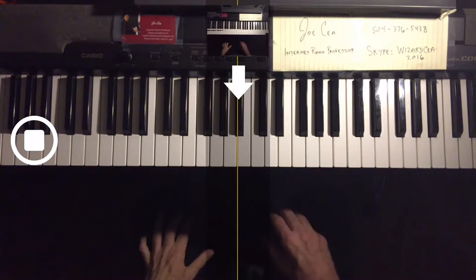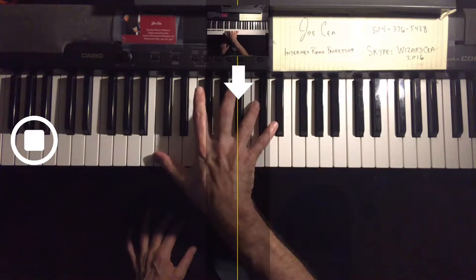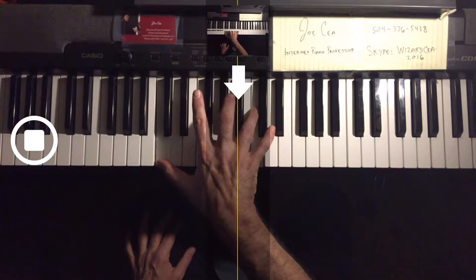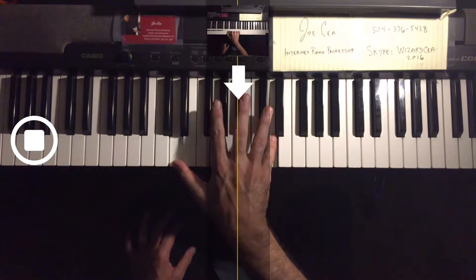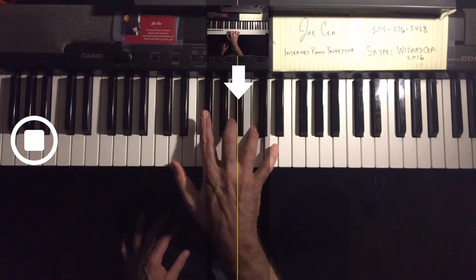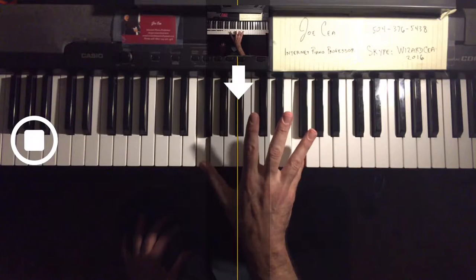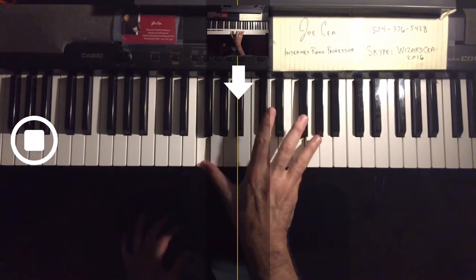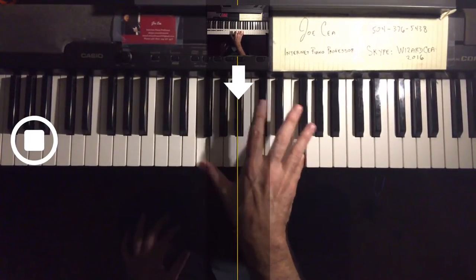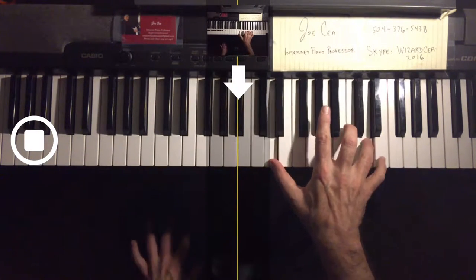Now the right hand. We start down here at the fifth in a fourth interval. Here we're going to use the passing over. 1-5, pass over. 1-4, pass over — just passing the fourth over the fifth finger. That's actually the essence of the technique here.